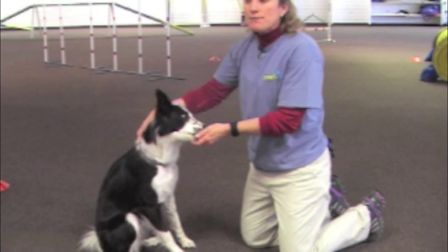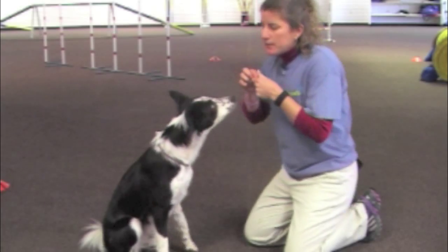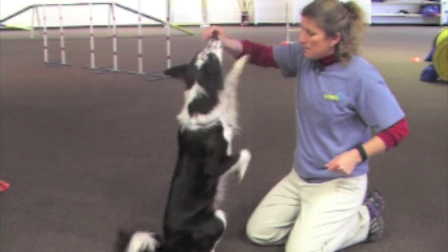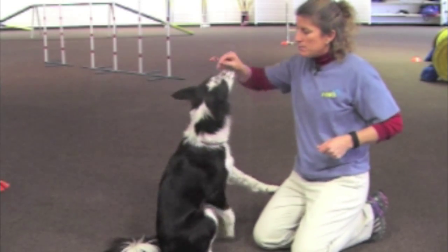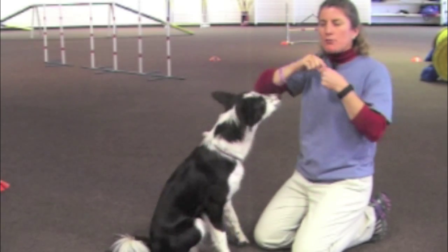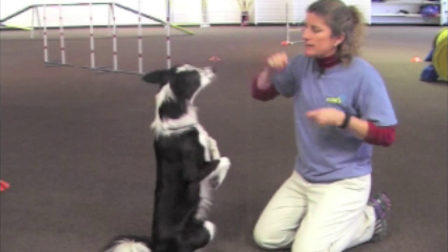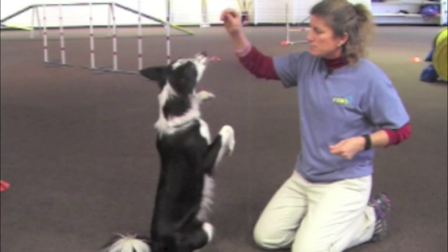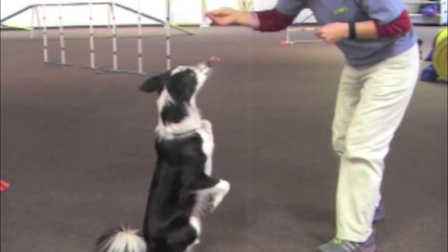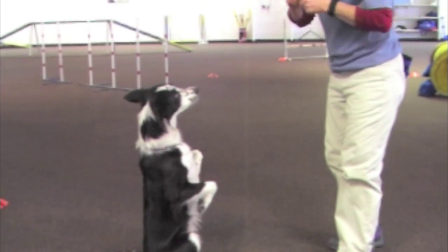If I want to get a little bit of distance, I'm going to use the same technique — get her to sit up. I just took the treat about three inches away from her nose to get a little bit of distance. And then I can slowly increase the distance that I get away from her.